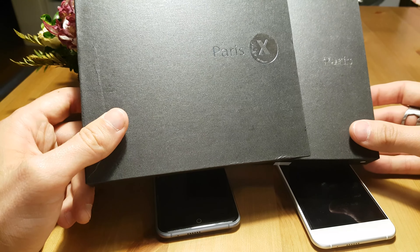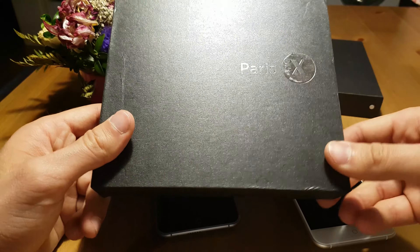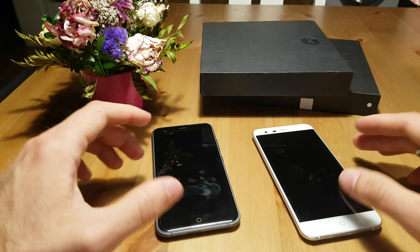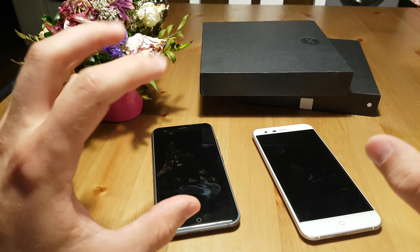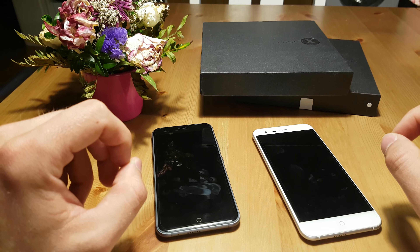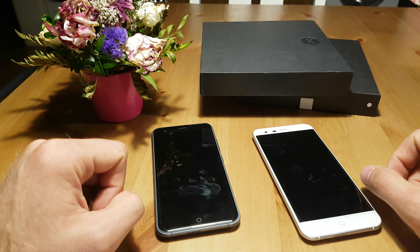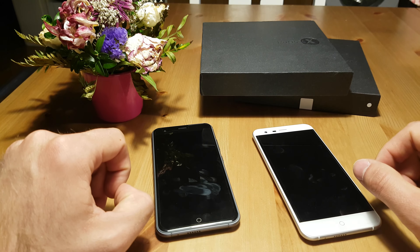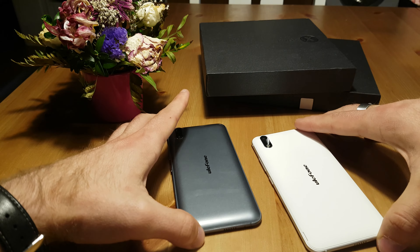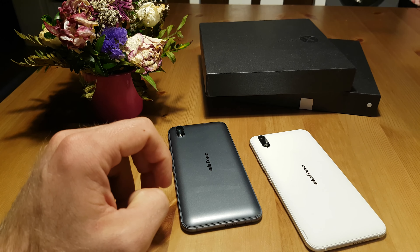The regular Paris is a little bit faster in terms of processing power. Some websites stated also that the cameras are different, but actually on my two devices both have the exact same camera on the front and the back — the exact same hardware except for the processor. That's quite interesting and something we have to talk about. Both are exactly similar from the outside and also from the inside, basically except for the processor.